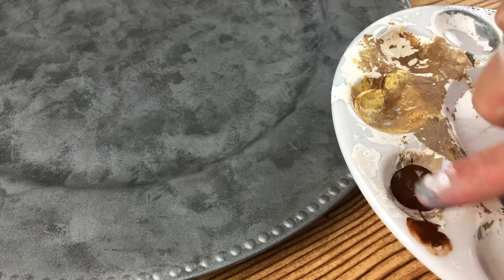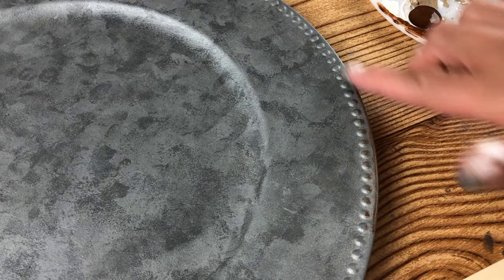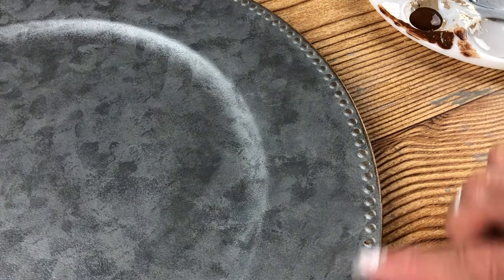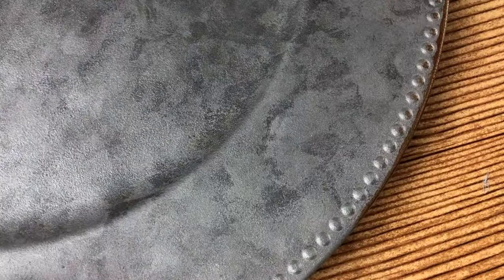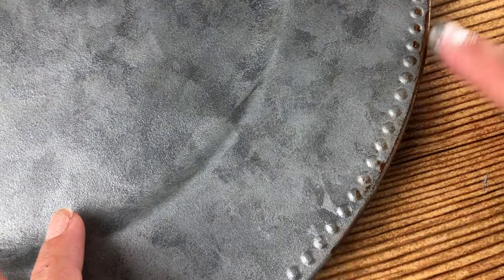Next, we're going for that little finishing touch — no galvanized metal is complete without a little bit of rust. I'm going to take Folk Art Nutmeg Antiquing Medium, dab it on my finger, and rub it on the edges and over those little dots on the border of the charger. It's going to make it look like rust at the very edge. It's really simple — add as much or as little as you want, or if you don't like the rust effect, you can totally leave this out.